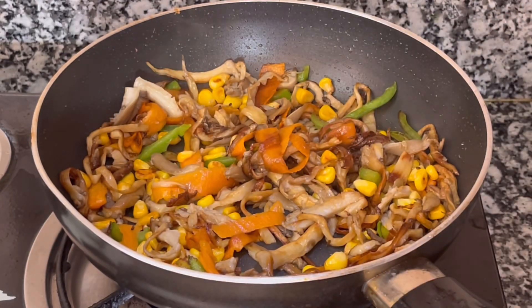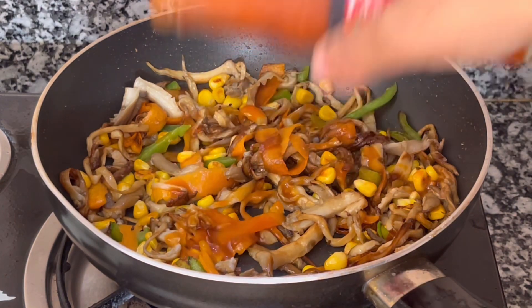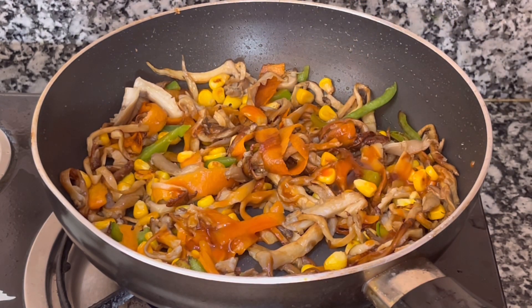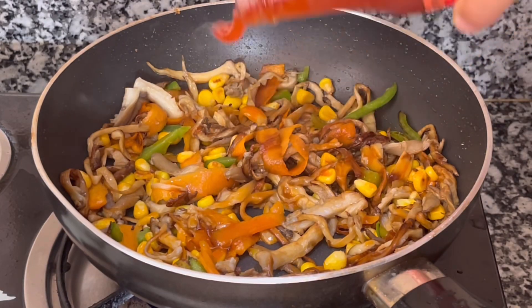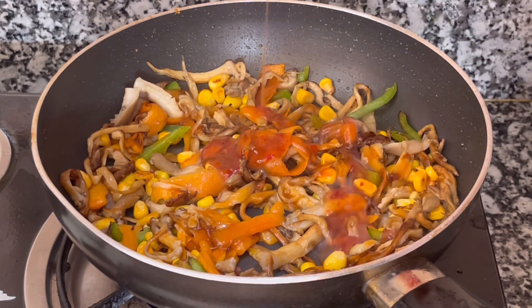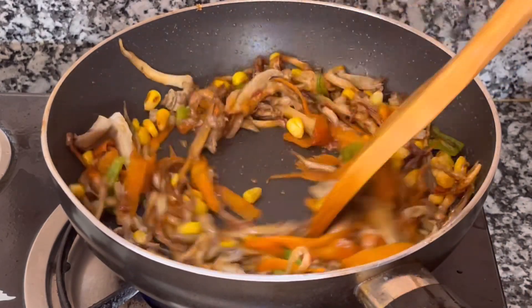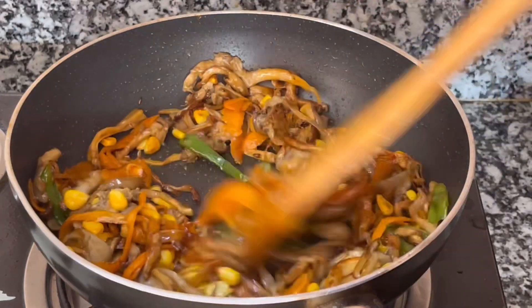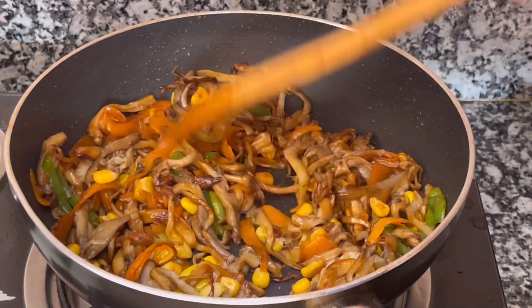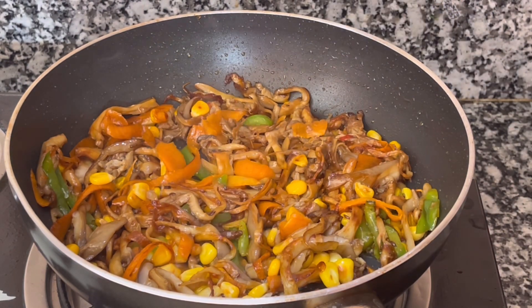I will add the hot sauce. I will add some chili sauce. Then I will add sauce to it — this will be very much taste. Then I will fry it.